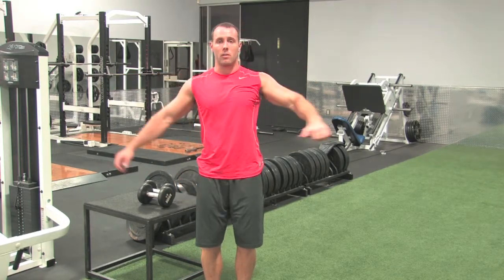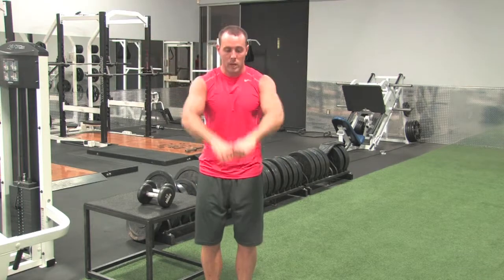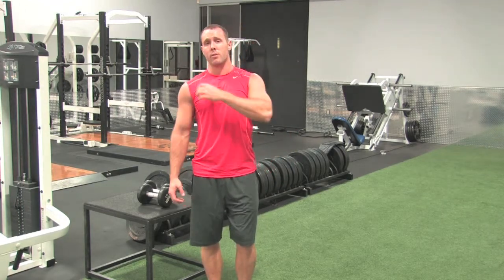We're working the side part of our shoulders, then we're bringing the dumbbells in, working the front head of the shoulder, a little bit of the chest as well. And then we're controlling it nice and slow coming down. You're not just going to let the weight drop, and you're not making a circular motion. It's two distinct movements so we can work the side and front shoulder.